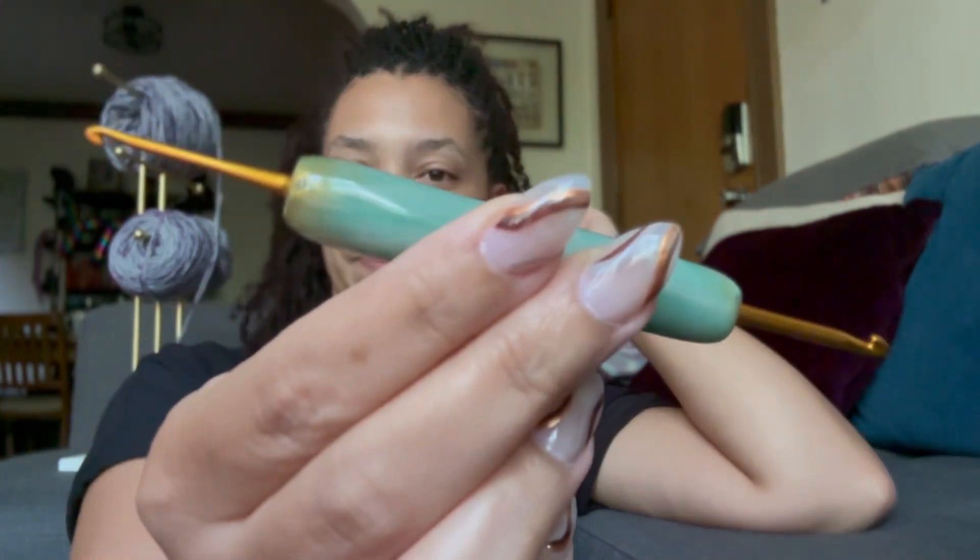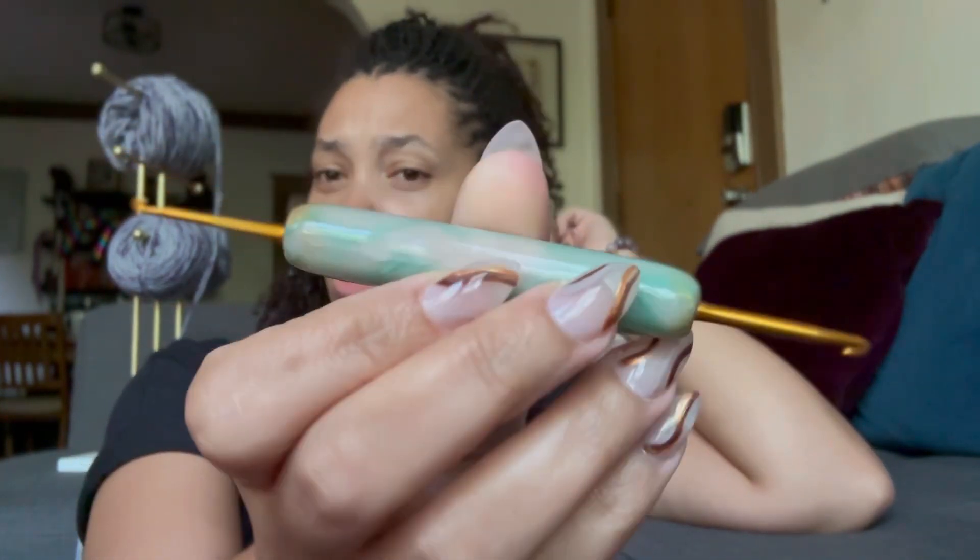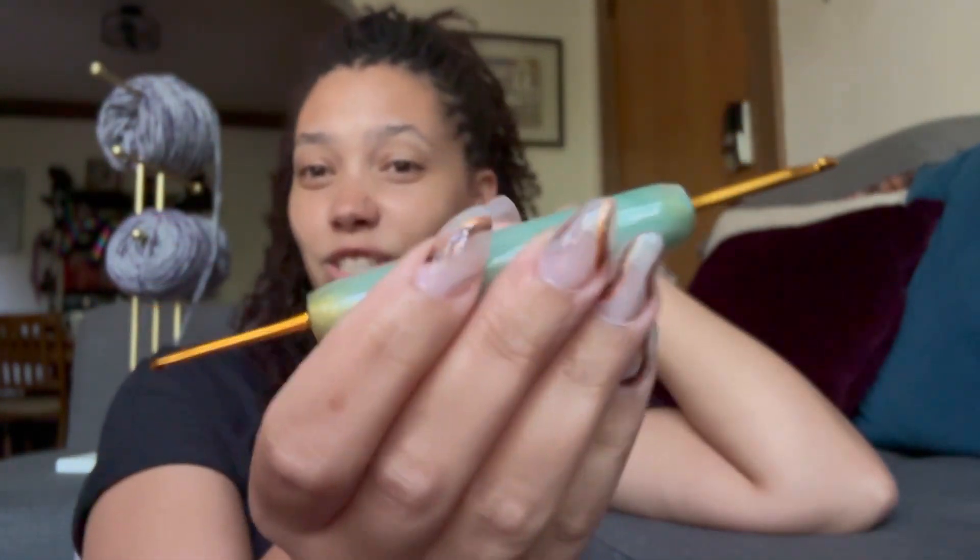I'm going to show you on my koi turtle because I actually made this mistake about 50 rows ago, and I'm going to go back and revise it with my trusty crochet hook knit fixer.